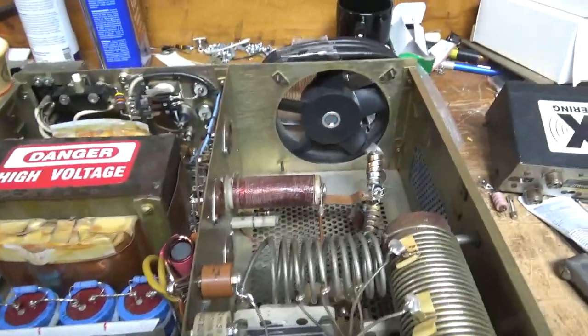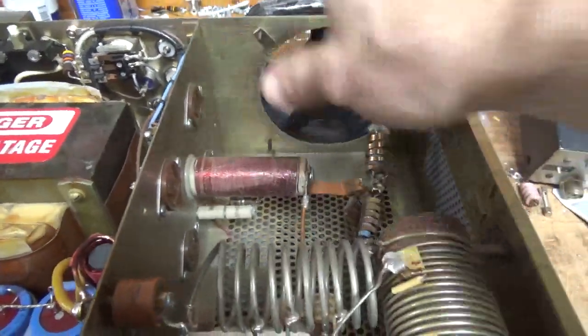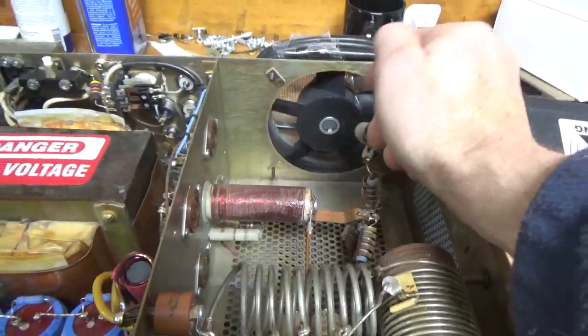He said that the windings were loose on the plate choke, so he slathered silicone all over it. So I'm going to remove that and put in the proper parasitic suppressors. I'm going to put a board in, which is better than stock.